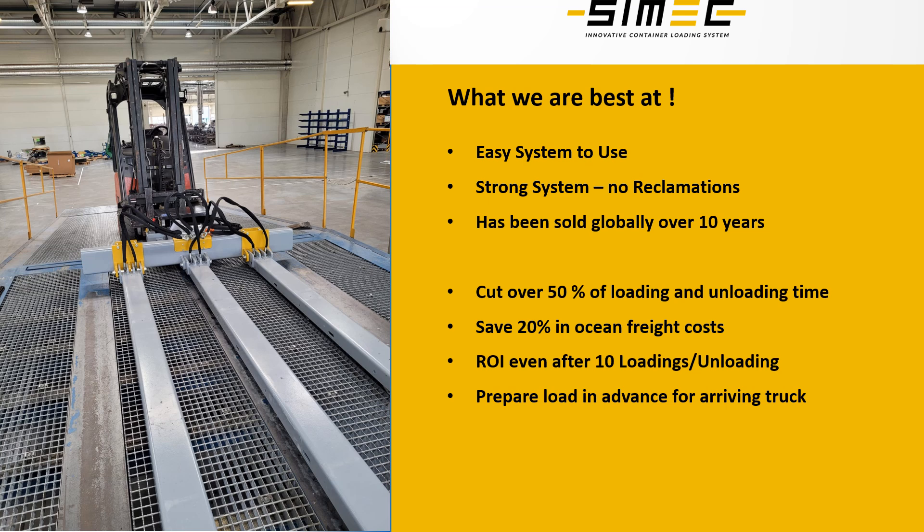With our system we can cut over 50% of the loading and unloading time compared to normal forklift loading. We can also save tremendously in ocean freight costs for our clients. Even though it sounds astonishing, we can create the payback with this system for our clients in just 10 loadings.